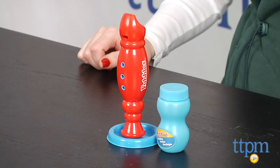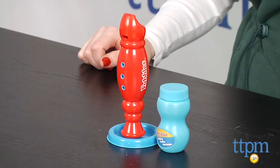We like that the recorder really plays four musical notes, allowing kids ages two and up to make bubbles and get creative making their own music as they play.